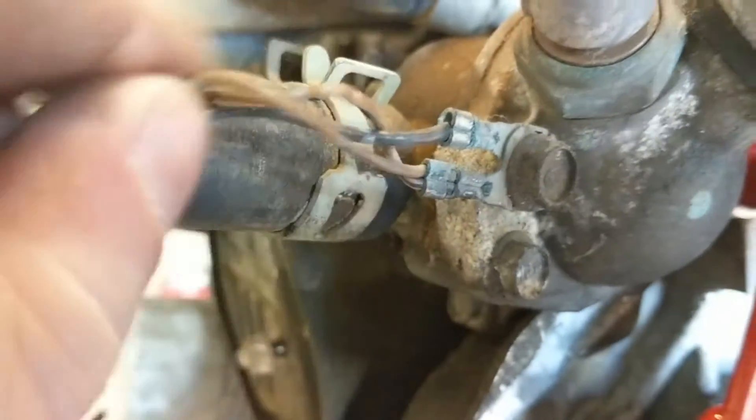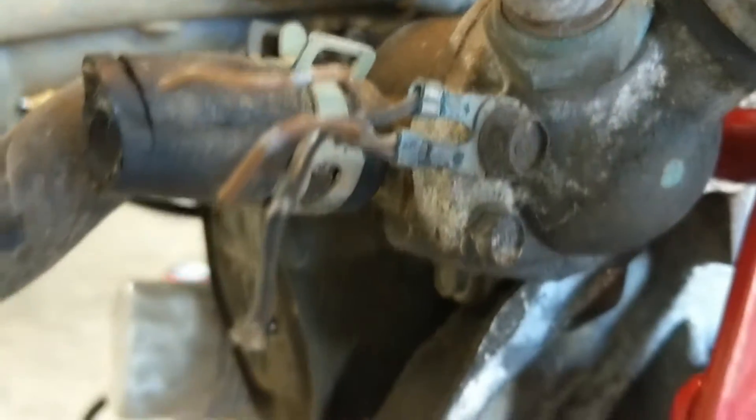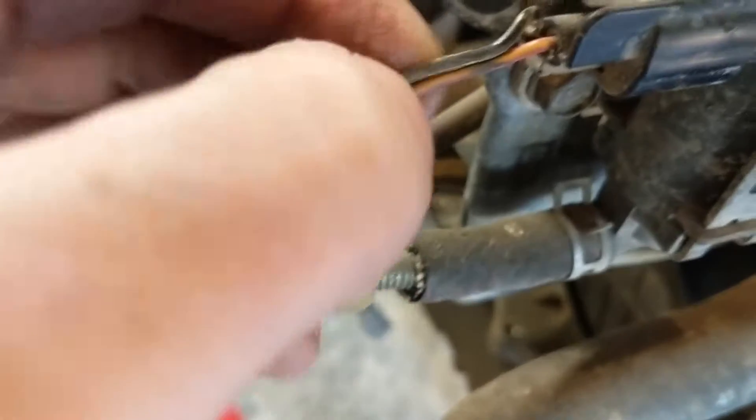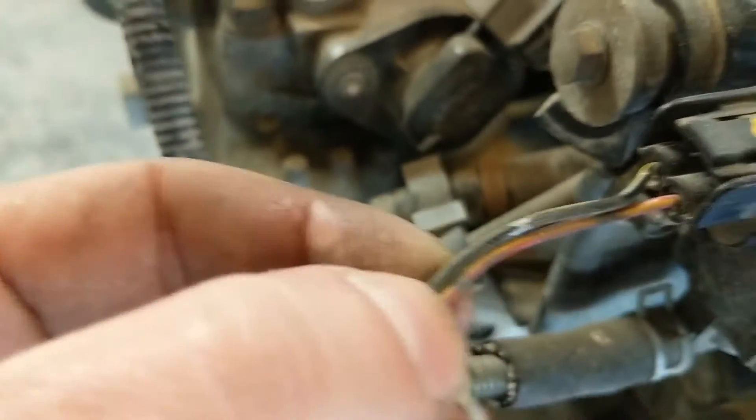Down below this is just a ground. Here on the side of the intake, we have a vacuum switch valve. This has an orange and black wire going to it.